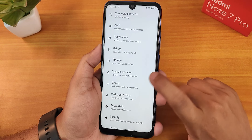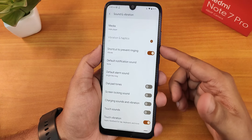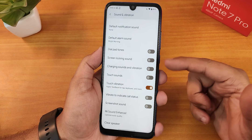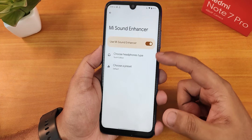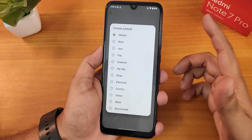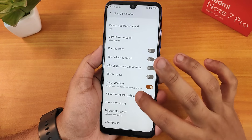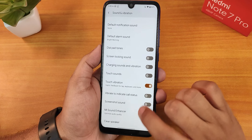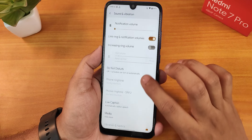In the sound and vibration settings, we have vibration and haptics, charging sound and vibration, touch vibration, and screenshot sound which you can disable. In the Mi sound enhancer, you can choose the youth edition. Sound quality via the headphone jack and Bluetooth should be great. There is also a bass booster preset, no issues with sound quality, a clear speaker option for dusty speakers, and an in-call vibration option.